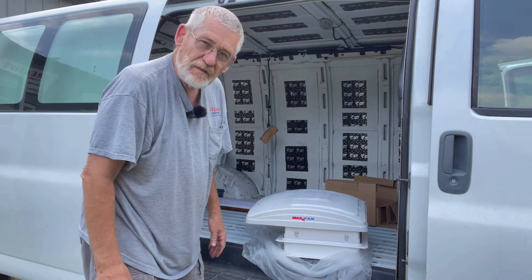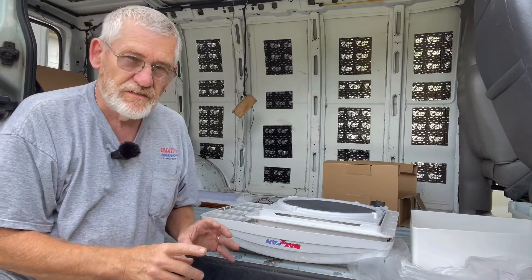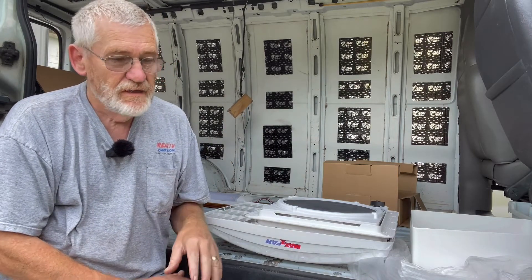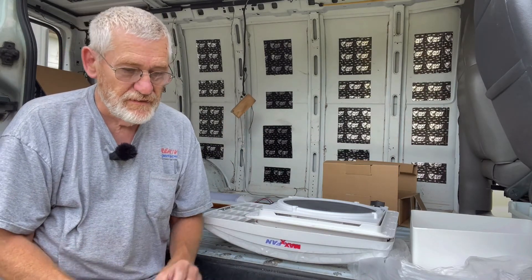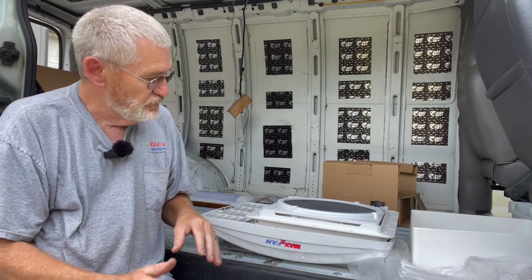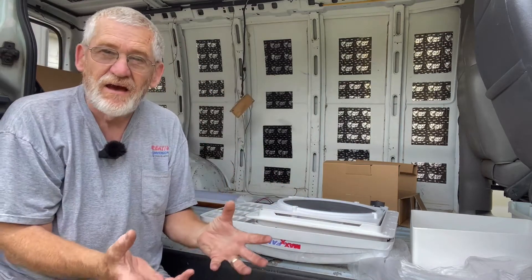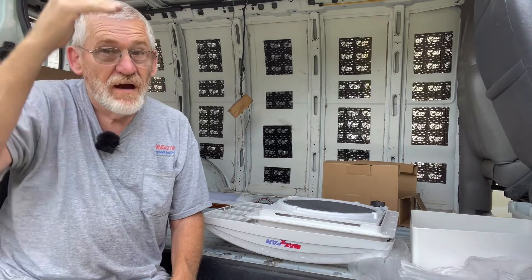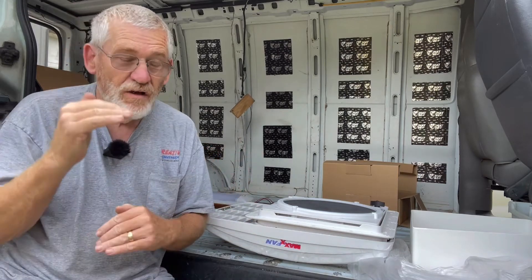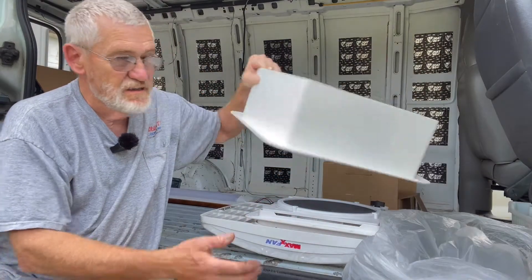Going to check out the roof and see if it's going to work with the solar panels. One of the things that was really concerning: is this going to be narrow enough to fit in the thickness of a van roof? You only have about an inch to an inch and a half of thickness on a van roof. The way this is designed it will sit right on top and won't hang down inside — headroom is a commodity on an Express van.